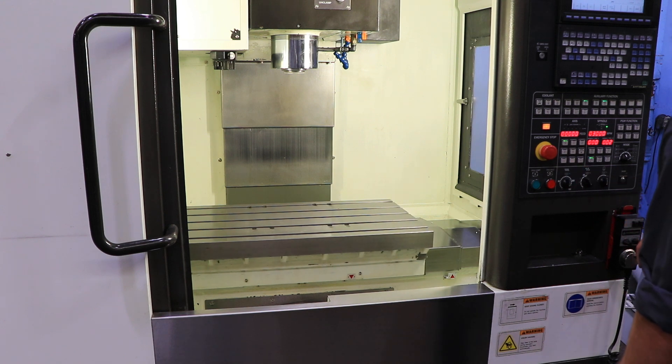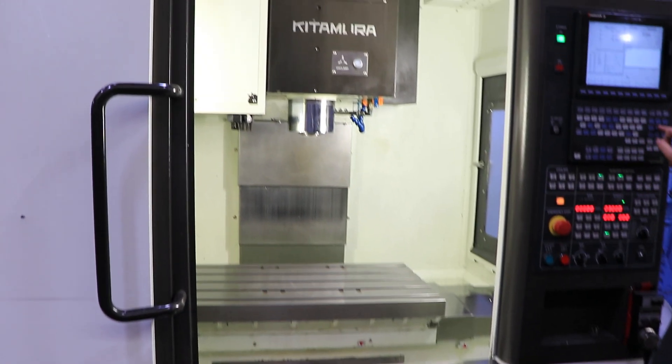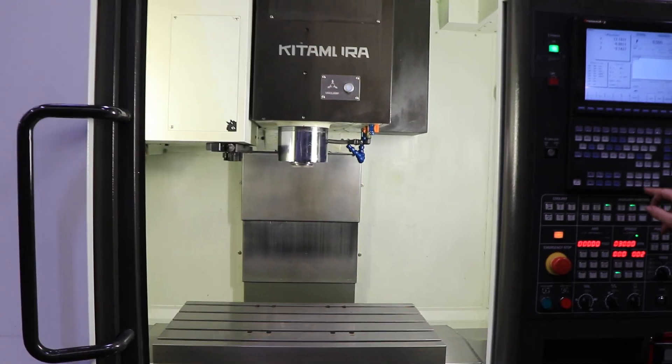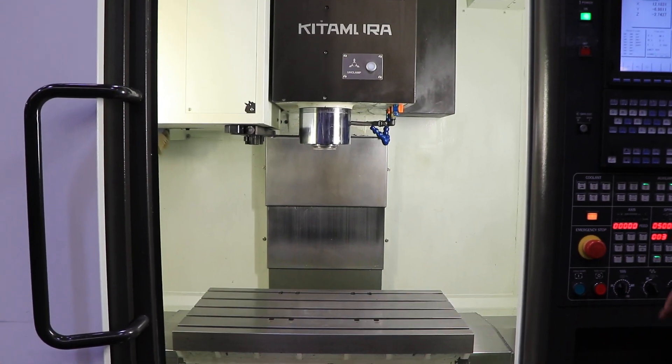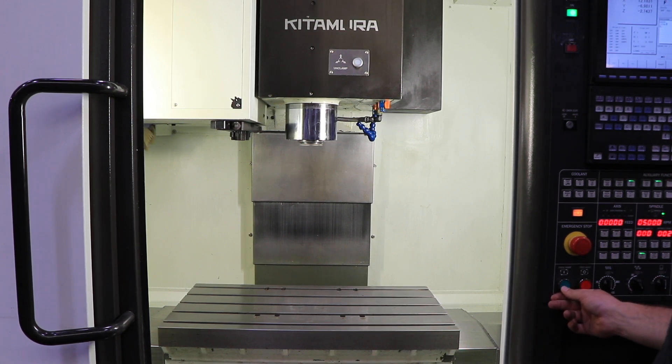The spindle RPM is up to 12,000. We're running right now at 3,000 RPM — it's a very quiet machine. 40 taper. At 5,000 RPM, you also have coolant-through-spindle option at 220 PSI. Now at 7,500 RPM.